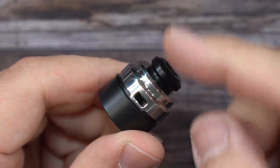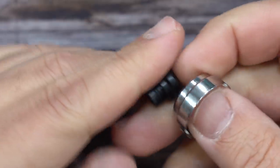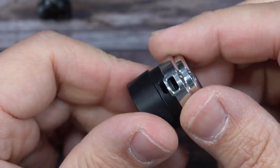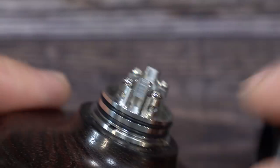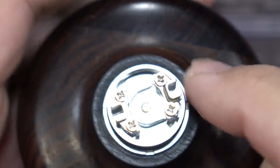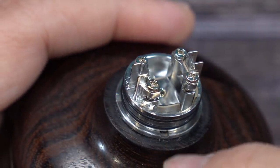To remove the drip tip — and it is a 510 drip tip — the best way is to grab the airflow controller and pull. You pull the whole thing out, then you can pop the drip tip out. You can see it's a shorty drip tip. This is your airflow control ring that slips right over this. You can adjust your airflow. Here is the build deck — that airflow I just showed you gets channeled right into here.